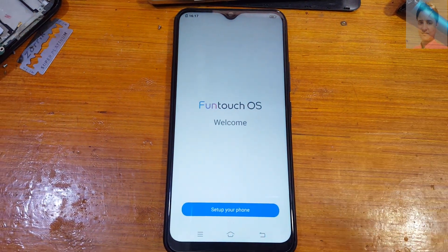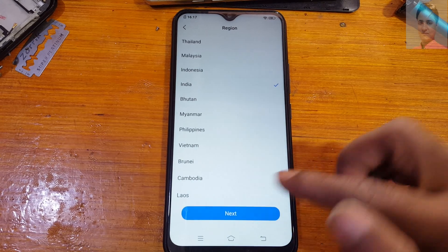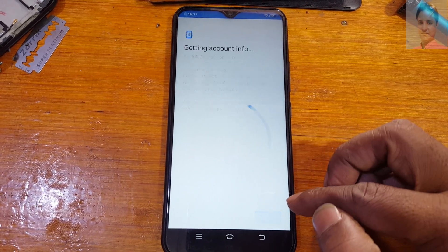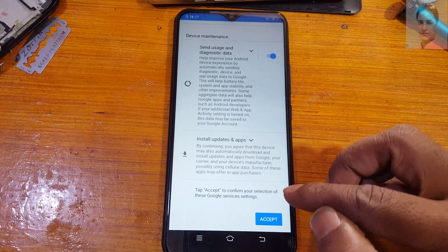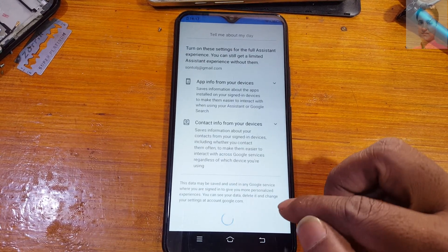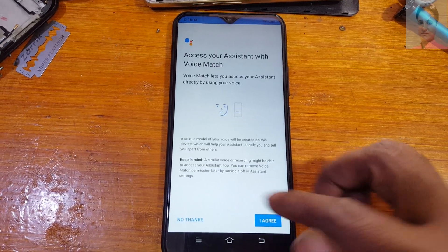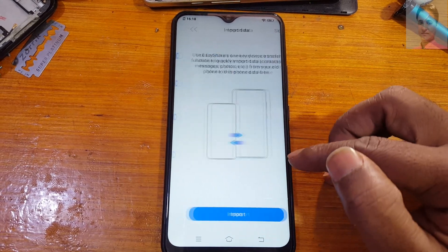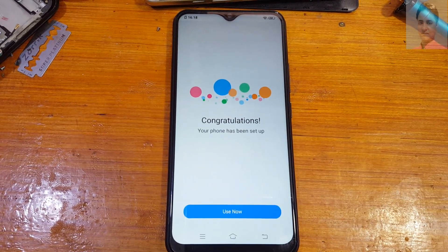Now set up your phone. Next. No thanks. Next, no thanks. And next, skip, next, skip again, skip again. Use now.